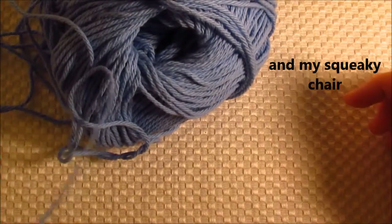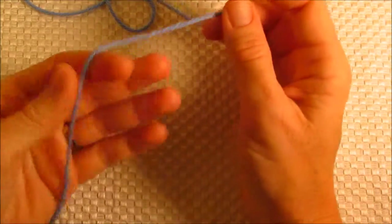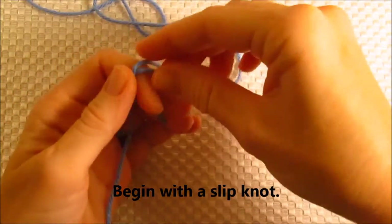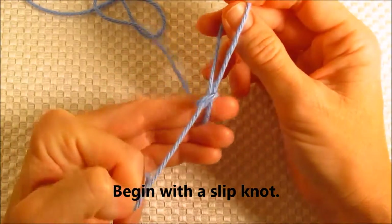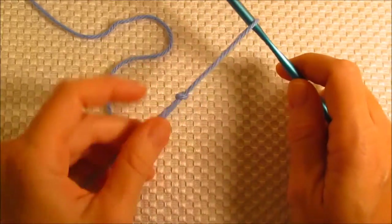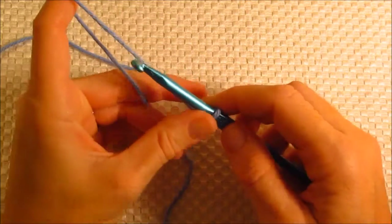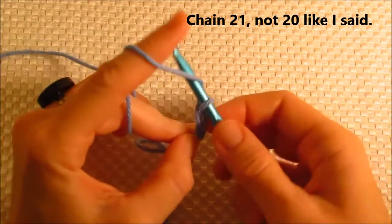The first thing I'm going to do is apologize for the lighting. Let's begin with a slipknot, and this is how I make mine. I'm going to start with my eye hook and I'm going to chain 20, loosely but not sloppily.